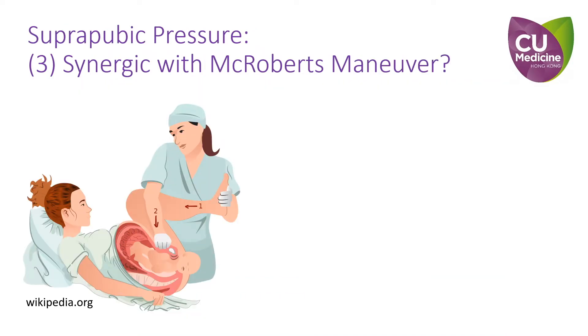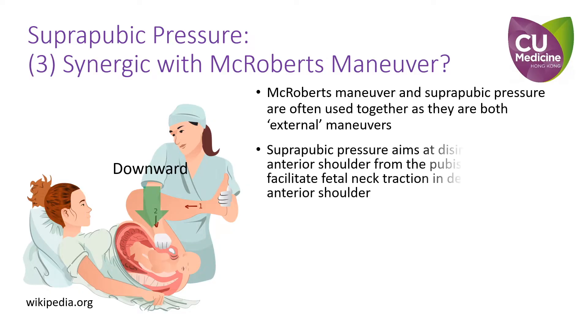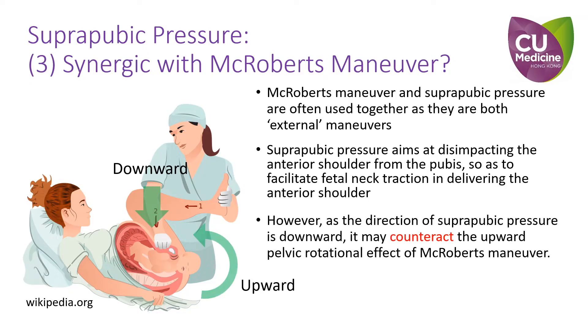Lastly, let's discuss suprapubic pressure. As both suprapubic pressure and McRoberts maneuver are regarded as external maneuvers, they are often carried out simultaneously, as depicted in this commonly found figure. Suprapubic pressure aims at disimpacting the anterior shoulder from the pubis, which facilitates fetal neck traction in delivering the anterior shoulder. However, as the direction of suprapubic pressure is downward, it may counteract the upward pelvic rotation resulting from the McRoberts maneuver.